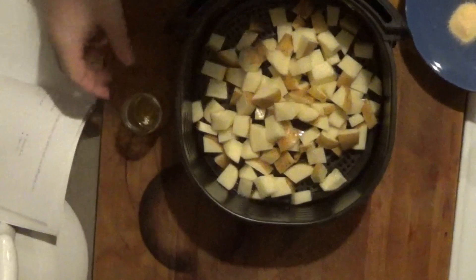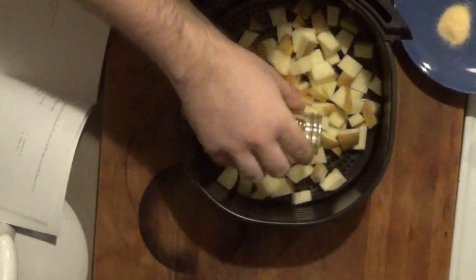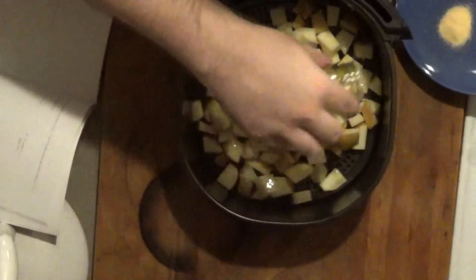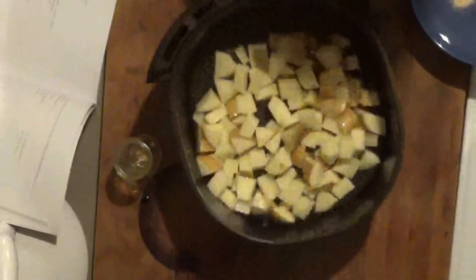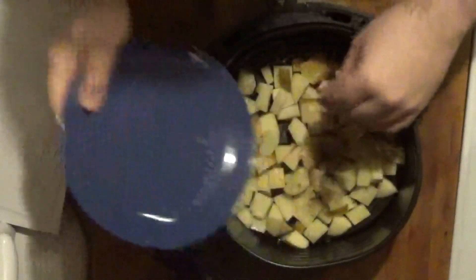I've taken my potatoes out of the water now that I'm ready to get them ready. I'm just going to drizzle my olive oil over the top of these and give them a good shake — it might have been a bit too vigorous of a shake. And then I'm going to sprinkle in my seasonings and give that some more shaking, just to really get those spices moved around.